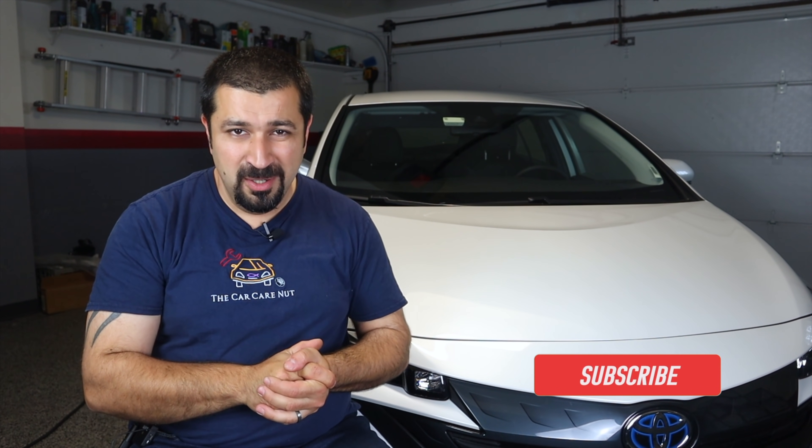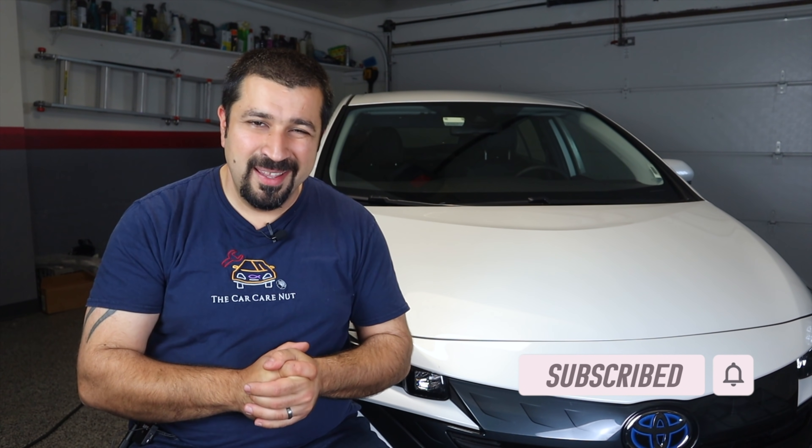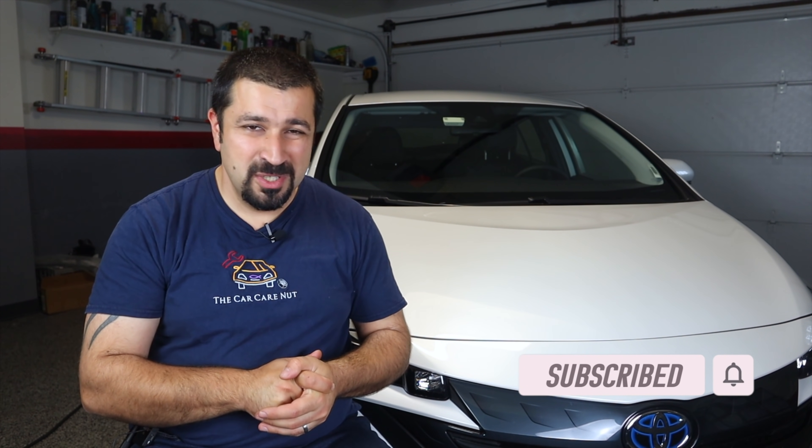I hope this video was helpful and informative, and I hope you learned something new. If you liked it, consider giving it a thumbs up. In the next video of this series, we're going to be talking about the RAV4 Prime's mega-complicated HVAC system, which is possibly the world's most complicated automotive HVAC system. Until that next video, may the Lord bless you and keep you, and have a wonderful day.